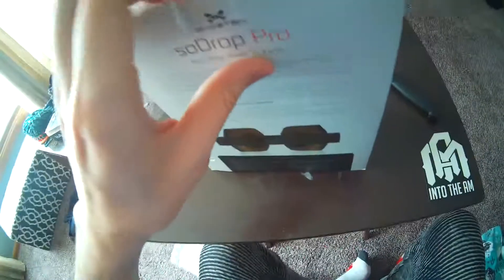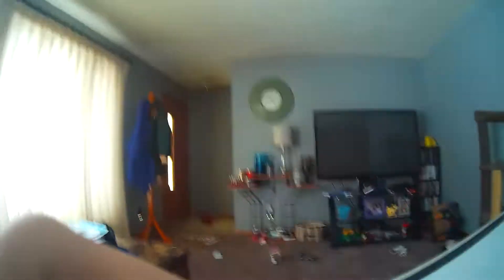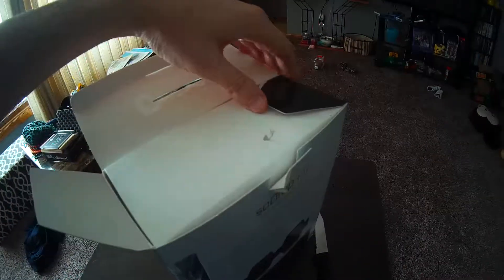Alright, pop this open. I always appreciate my sponsors sending out the best products, free. Hang on, I'm going to get my blade out. Alright, let's see what's in here. I'm guessing there's probably some headphones in there. Don't you think?